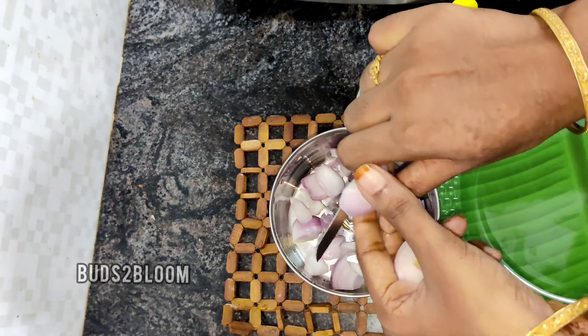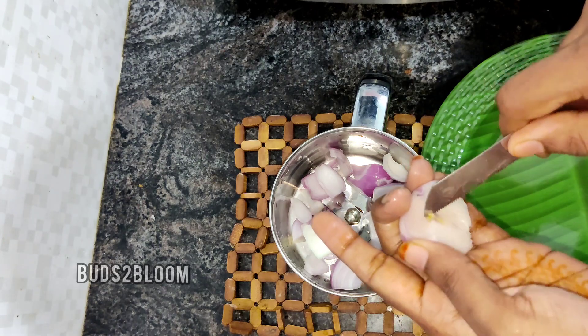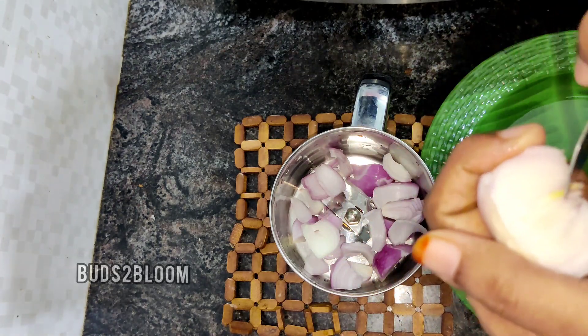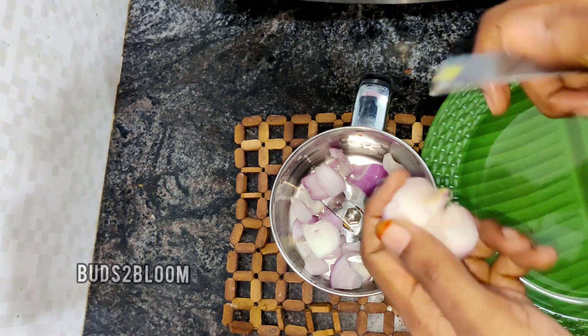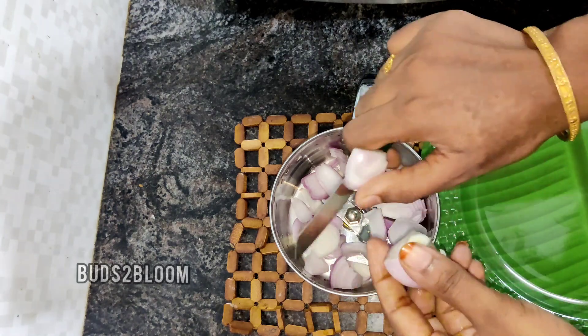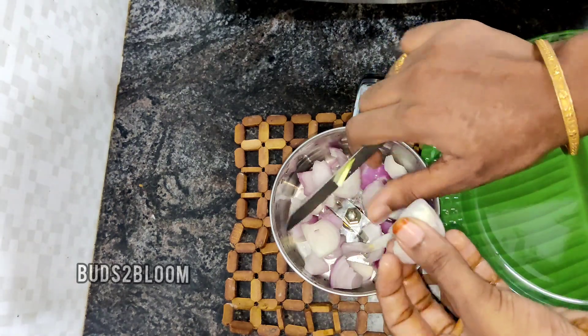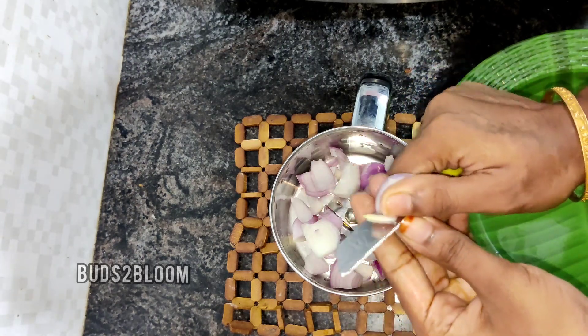Now we have to cut this for 1 minute using the mixy cup. Let's talk about how we do it. If you have a mixy cup, you can cut it all. It is a nice cup.